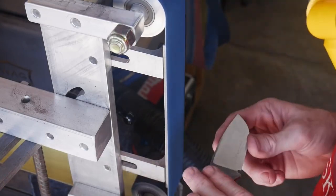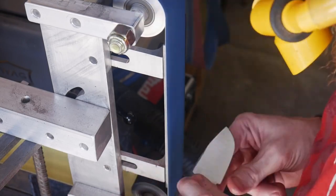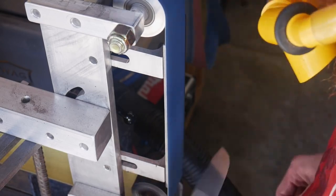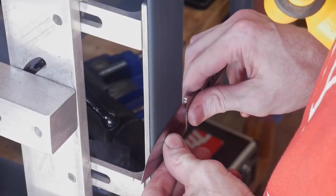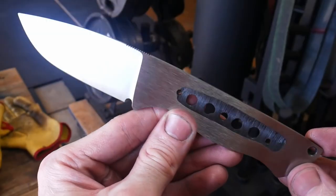This belt allowed me to get into the plunge lines and have a nice radius on them. It is at this point that I want to get my plunge line symmetrical so that when moving up to higher grits I'll have less work to do. After the 150 grit J-flex belt I ended up grinding up to a 220 grit finish, which I did not show in this video.